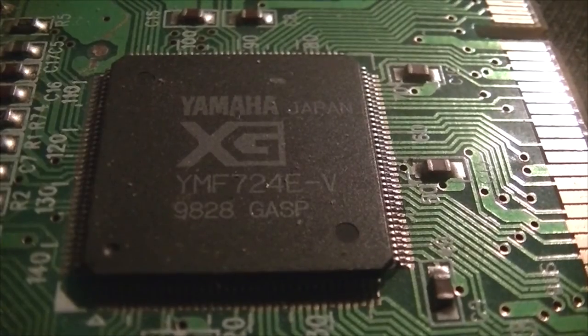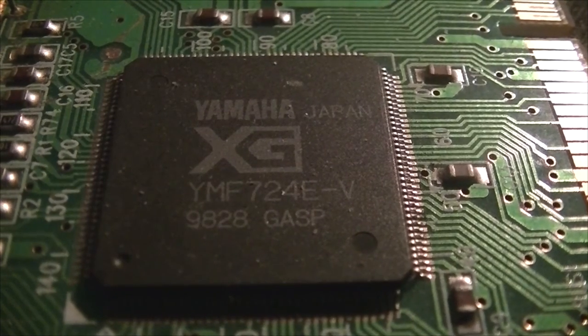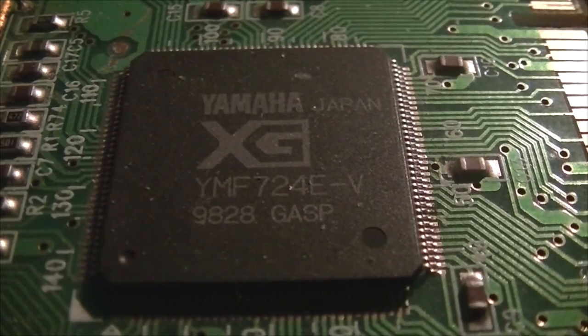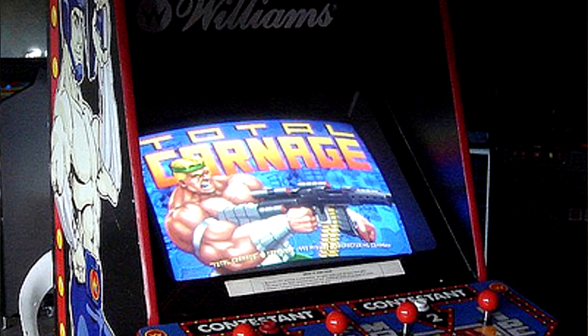The YMF724 — what it actually is — is an audio chip made by Yamaha in the 1990s for the PC, using the PCI bus. Yamaha are, of course, the company which made the OPL chips for the AdLib and the Sound Blaster cards. They also made the audio chip in the Mega Drive and Neo Geo, and tons of arcade boards like the Midway Y unit with Total Carnage — maybe I'll look at that game someday, because it does kick ass.